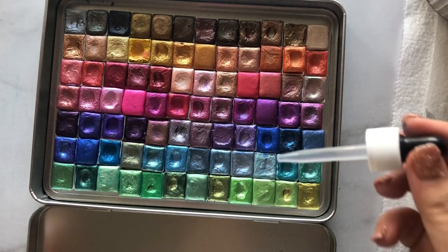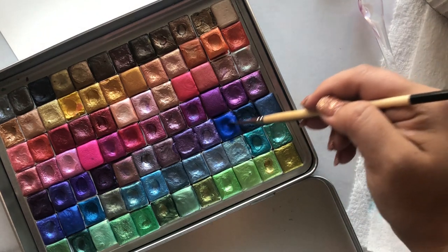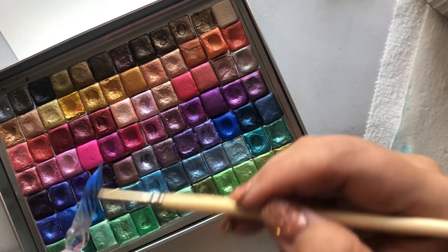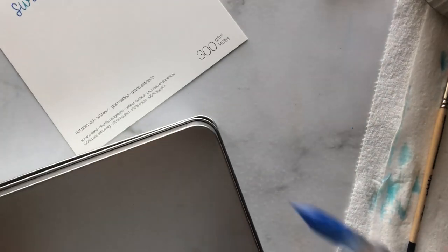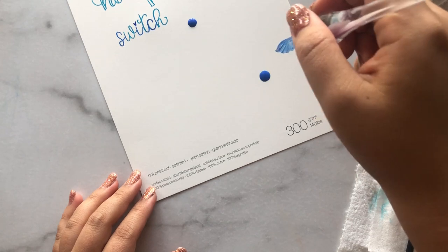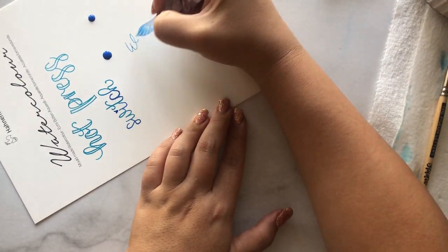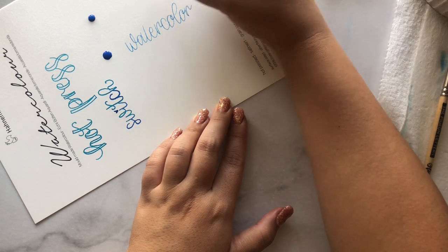Another product I like to use are sparkly metallic watercolors. When using watercolors, you have to make sure you add a lot of water to give it a liquidy, watery texture. Let it sit for a while, then add a little more water and swirl your paintbrush around to paint the nib. Before writing, swipe it on the edge of a jar to prevent dripping. More water is better — it will dilute the color a bit, but you need that watery texture or it won't work.